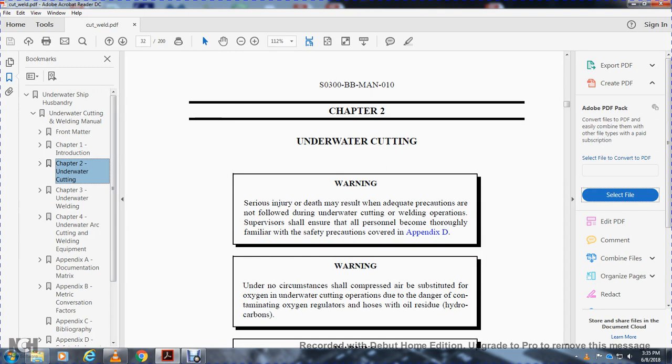Warning. Serious injury or death may result if adequate precautions are not followed during underwater cutting. The welding operation supervisor shall ensure that all personnel are thoroughly familiar with the safety precautions covered in Appendix D.